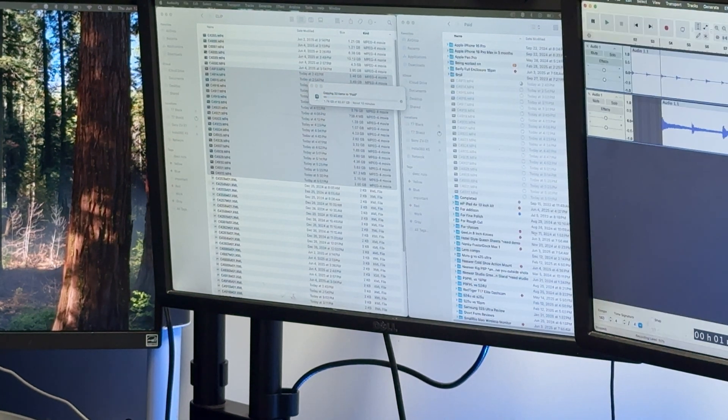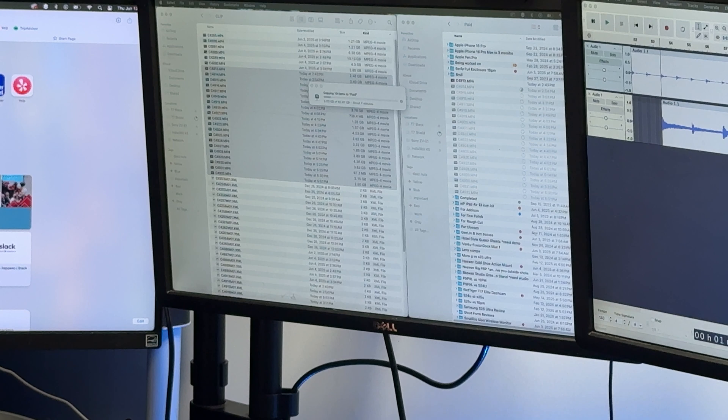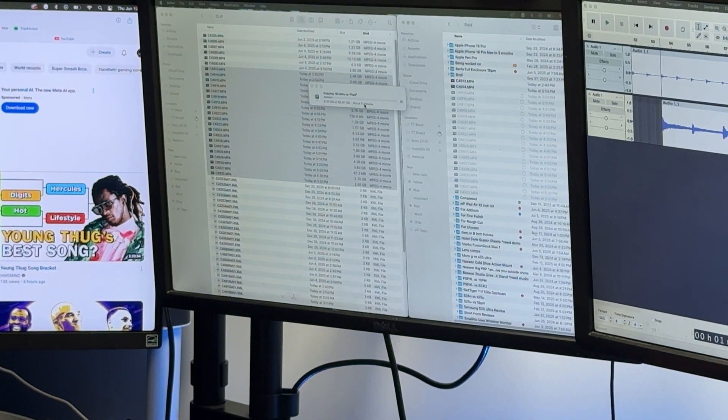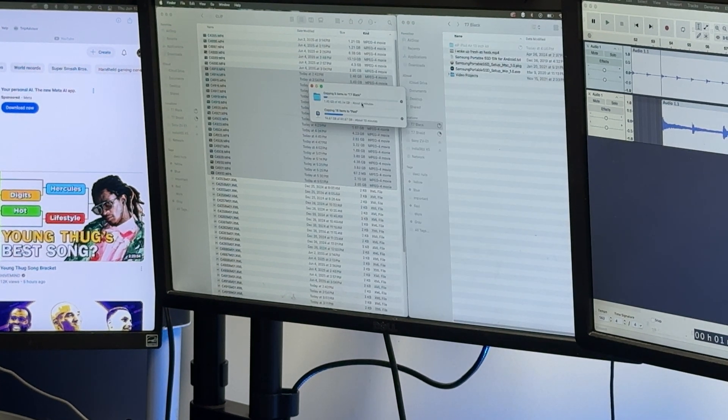While we're doing that transfer, I can go ahead on Audacity and continue my editing. In Safari I've got video playing — some of my YouTube videos going. You can see 60 gigs are moving in about seven minutes, which is pretty fast for an SD card. If I want to move stuff between hard drives, it's 40 gigs moving in a minute — that's how fast the 10 gigabit USB-C is.